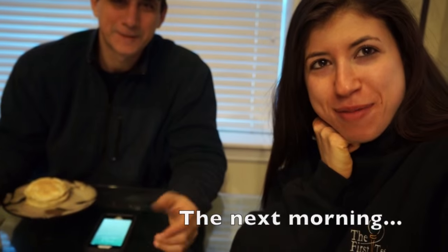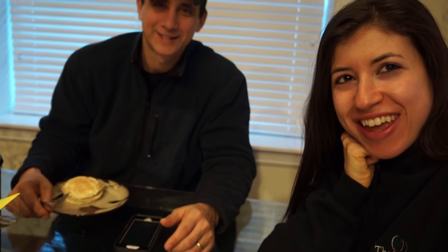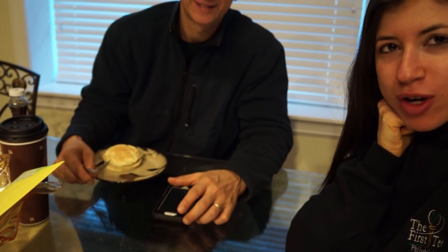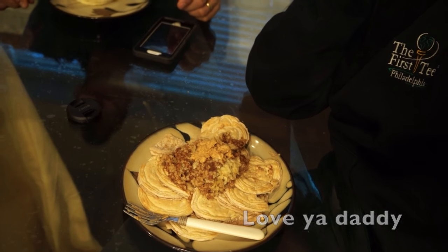Me and my dad are having breakfast — we're eating pancakes. He's got Quest regular protein pancakes and I have Quest protein pancakes with oatmeal and peanut butter.